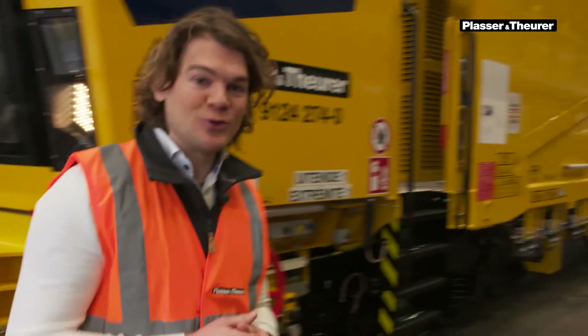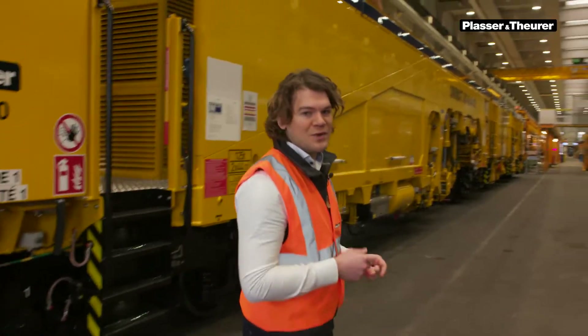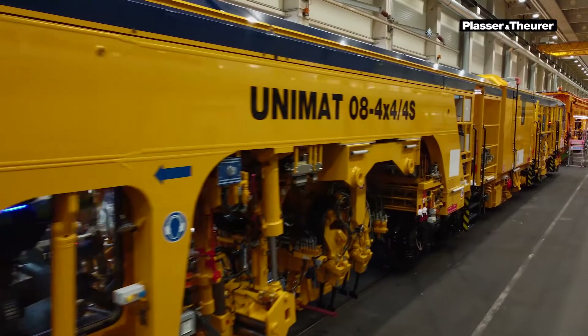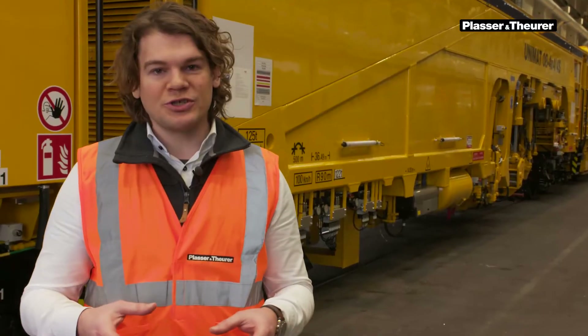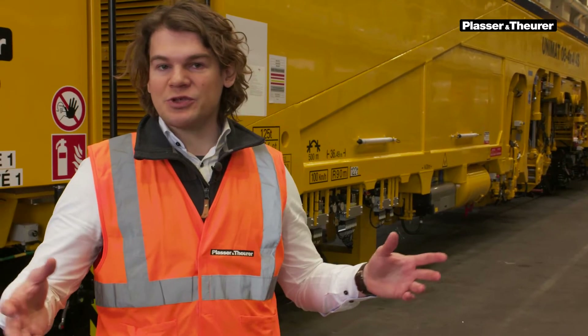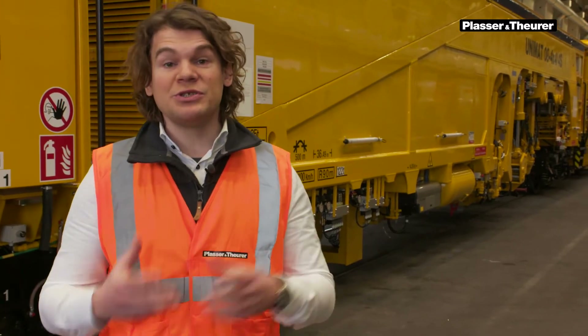Let me introduce you to the Unimat 08 4x4. It's a universal tamping machine. It is designed to tamp everything, but it's actually turnouts and single fault correction where you get the most performance. Just imagine railway stations where you have many switches in parallel — this is where these machines really shine.